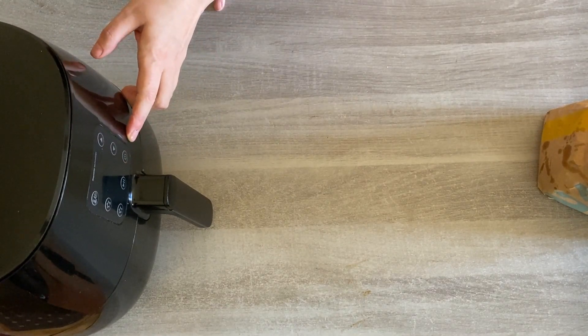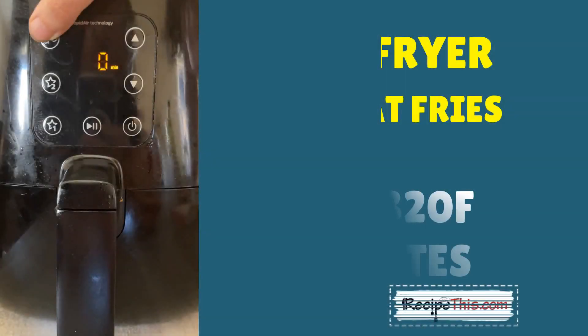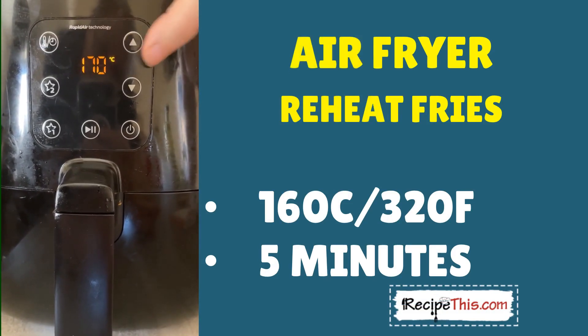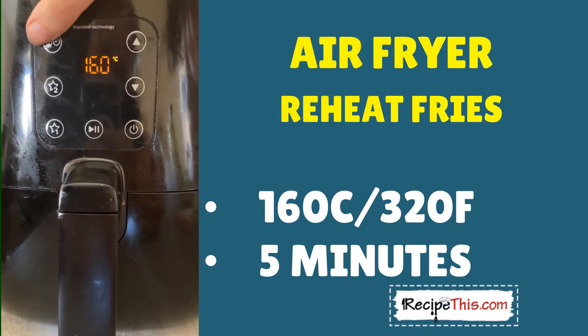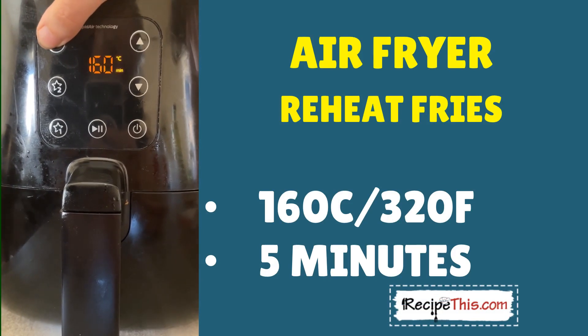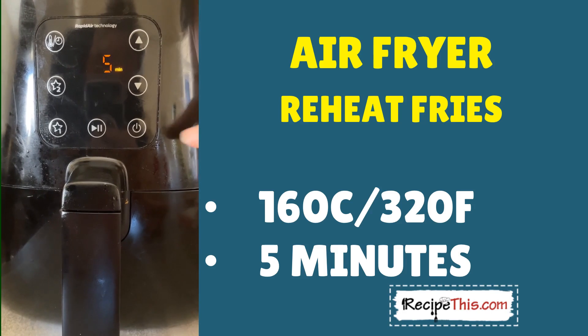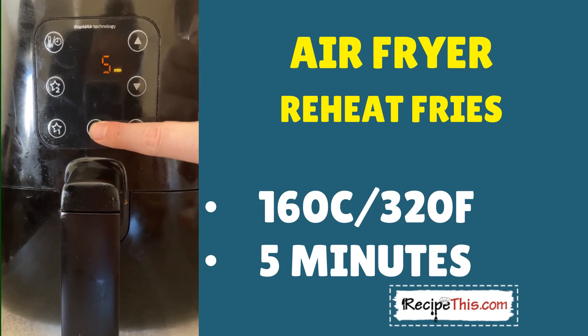Place the basket back in and we're ready to set the time and temperature. I'm going to start with a temperature of 160°C — that's 320°F — and a cook time of five minutes. Then we can check on the fries and see if they need any longer.